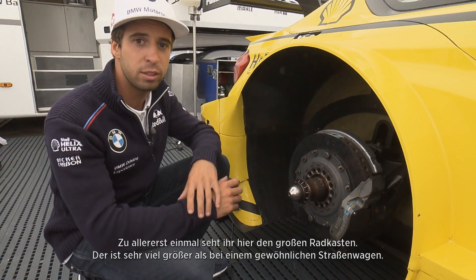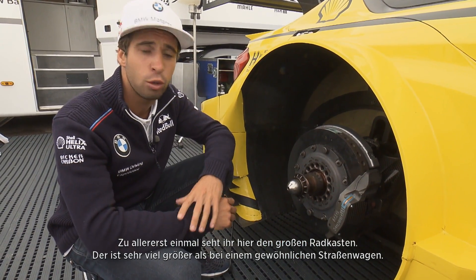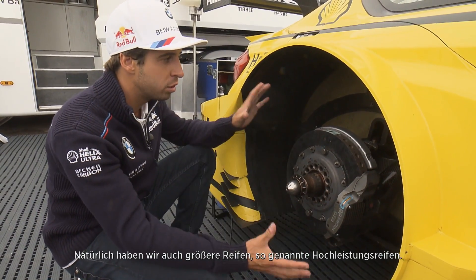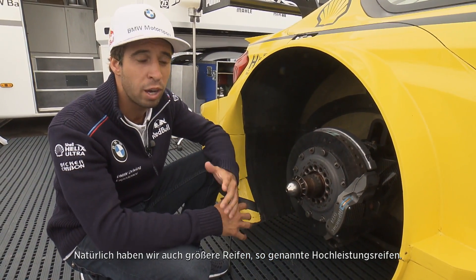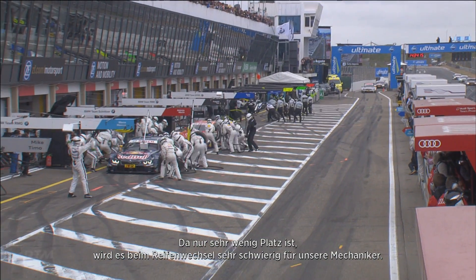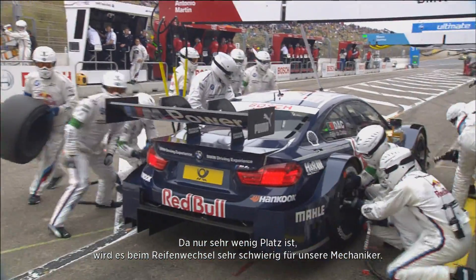One of the first things we can see is the wheel cage. This area here is much bigger than a normal regular car on the streets. Obviously we have very big, high-performance tires, and it's even hard to fit the tires here with the tire warmers that we use, which makes the job for the mechanics in the pit stops even harder.